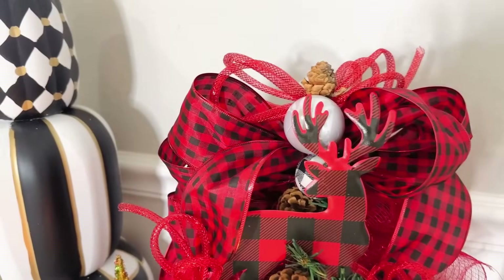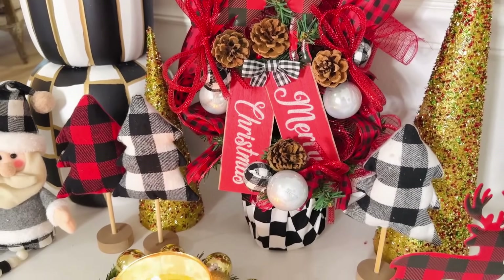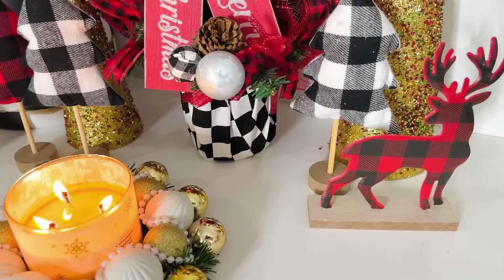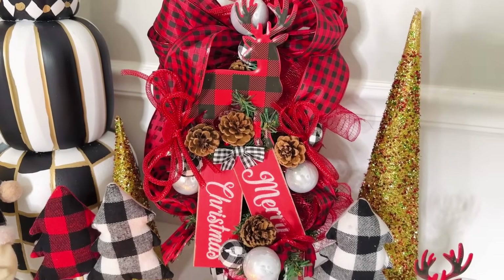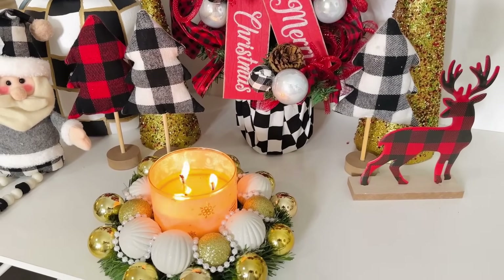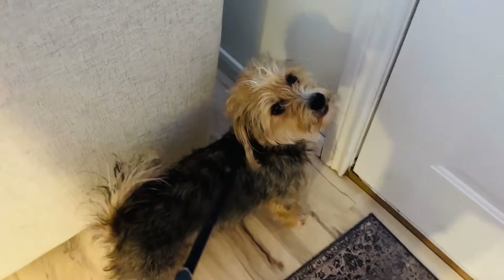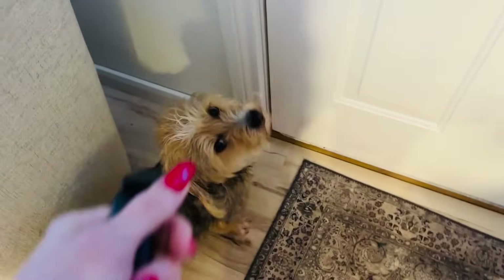Here is how my super adorable mini Christmas tree turned out! I feel like these would be so great for offices, table toppers, or even as gifts for elderly folks who aren't going to put up a big Christmas tree but definitely want some holiday cheer. You can really change up the theme and ribbon to match your decor — it's such a great, fun, inexpensive, and easy project.